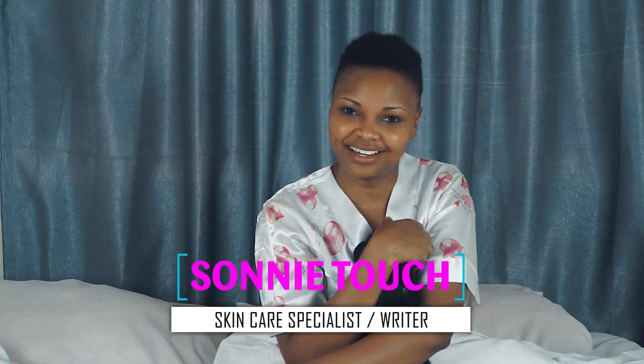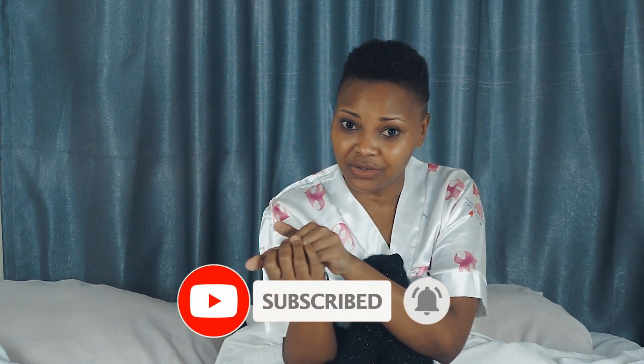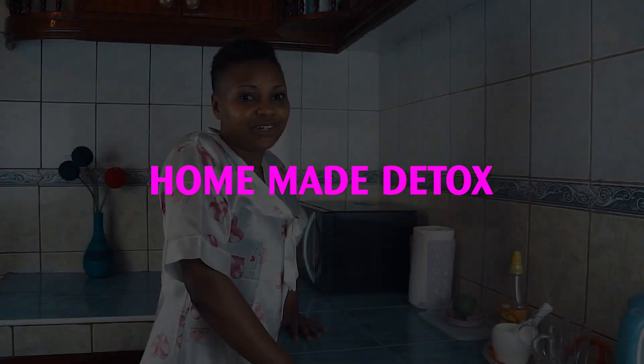Hi guys, welcome back to my channel. This is your girl Sony Kamal, also known as Sony Touch. Thank you guys for always believing in me and supporting me. If you are new to this channel, kindly subscribe and share this video. Today I want to show you how I make my homemade detox.